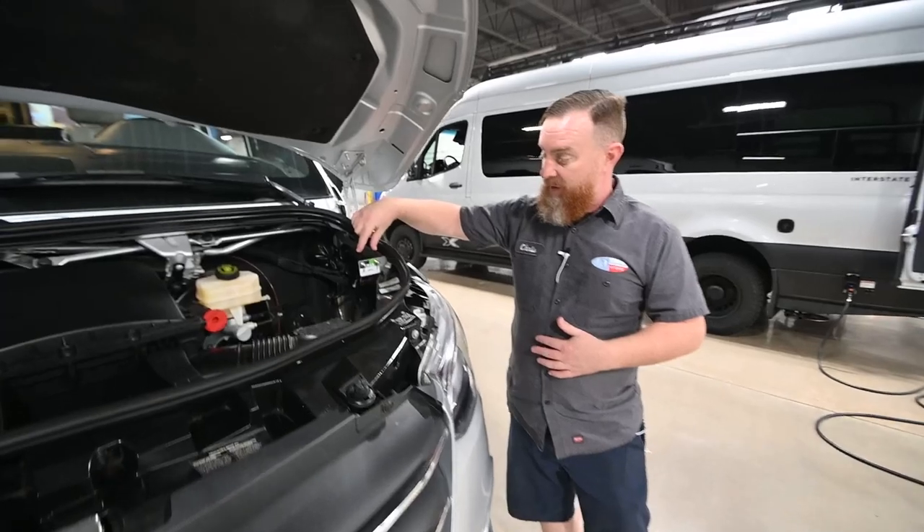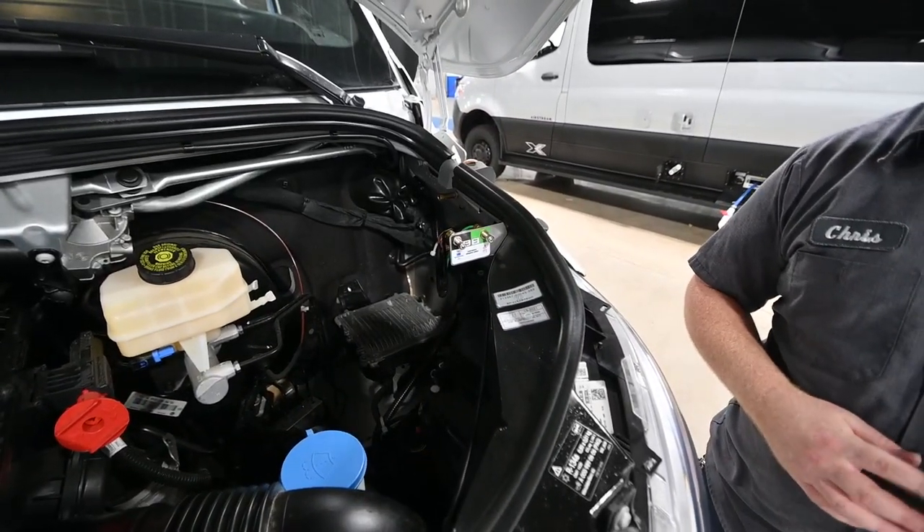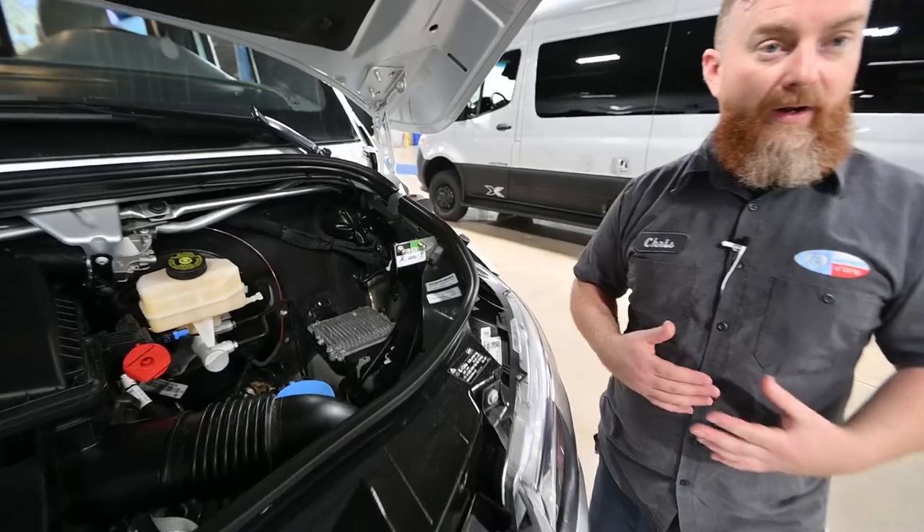The last things under here are the manual ports for adding air to the rear air suspension. The only time you would ever use these is if the onboard air compressor has failed.